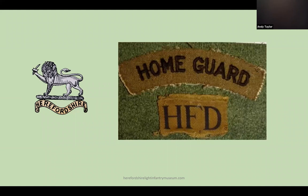Within days the force was retitled. Winston Churchill thought the term Local Defence Volunteers was too complicated and wanted the force called what it was designed to be — the Home Guard.